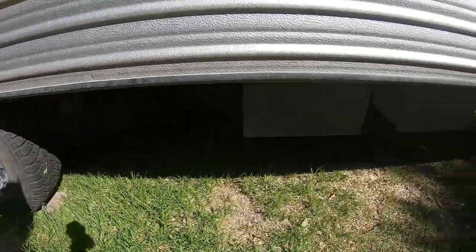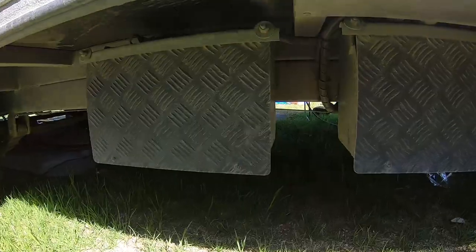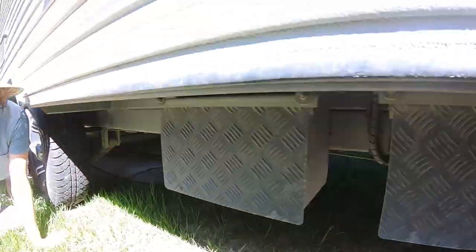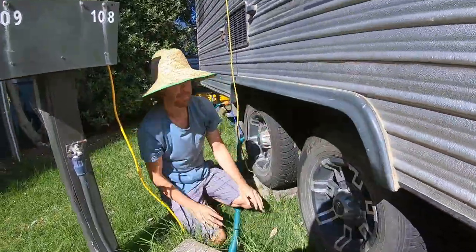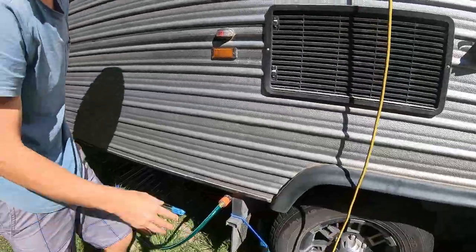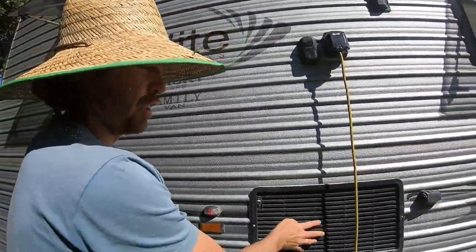Something I missed — the batteries. They're externally mounted, which is good. They are two 120-amp AGM deep cycle batteries. There's also a fridge vent because it's a gas fridge.